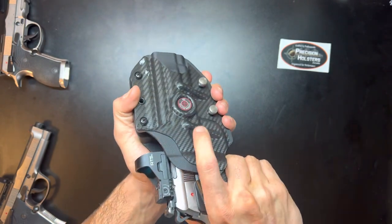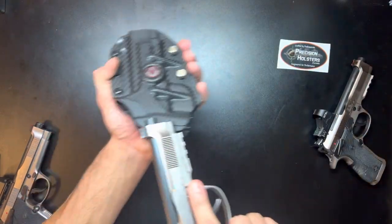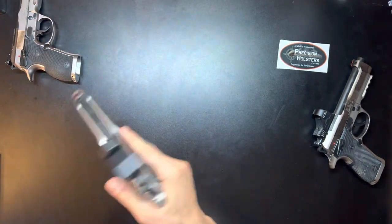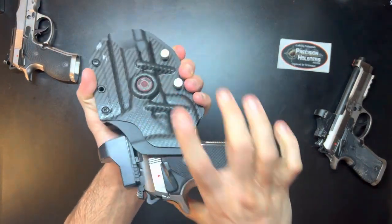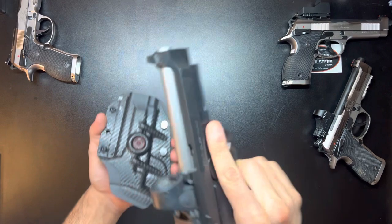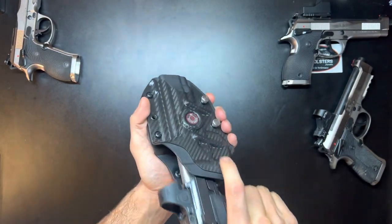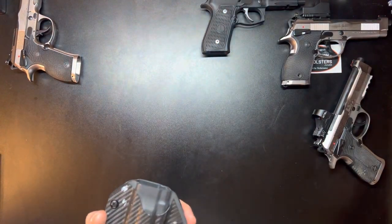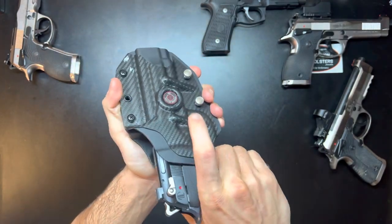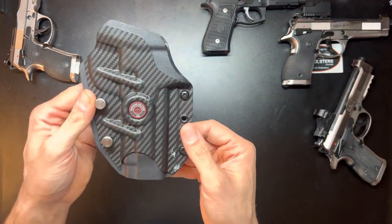The cool thing about this one is it fits the 92x performance carry optics model and the standard version, but it also fits the 92x performance defensive, as well as the 92 Elite LTT, and even just the standard 92G. So it fits a bunch of different Beretta 92 platforms, which I really like.